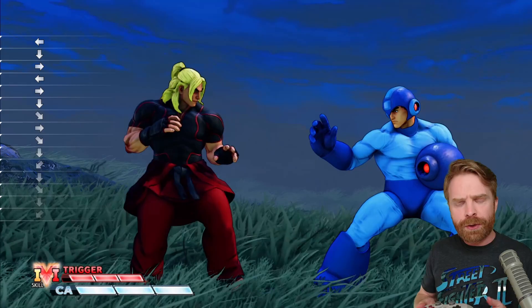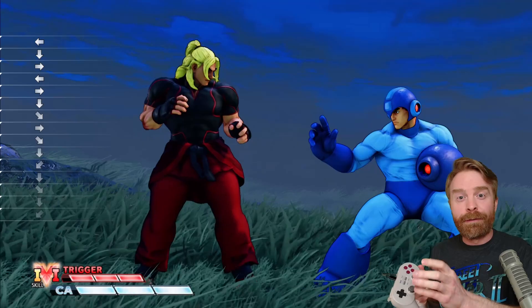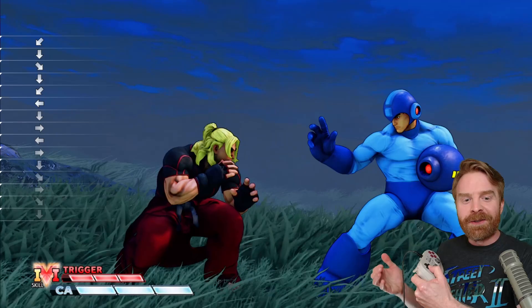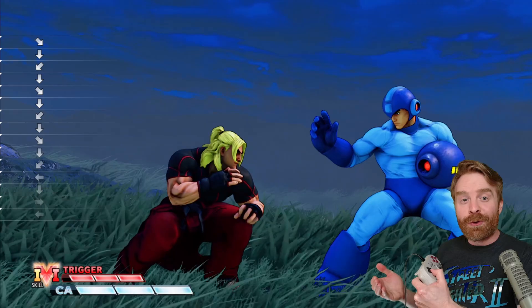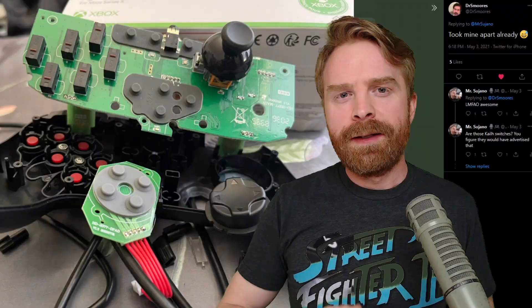To further drive home this point and show you it's not just a D-pad issue — it's a controller issue — I have the 8BitDo Pro 2 here. This D-pad is very similar to the SNES D-pad. In my opinion it's one of the best D-pads currently on the market among first and third party controllers. What I'm going to do is show you holding down back, rotating to down forward — and you can see Ken is not standing up. Everything is fine. There is no dropped input whatsoever. It's the same as if I was using a joystick.